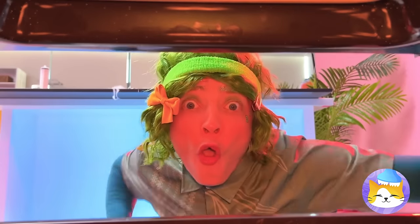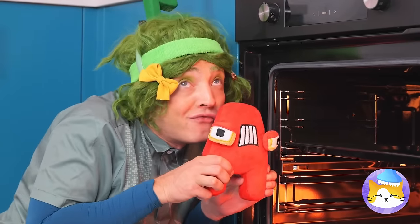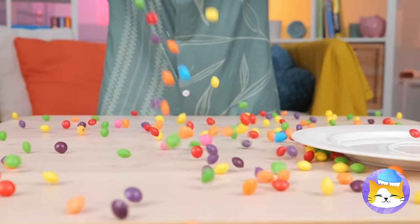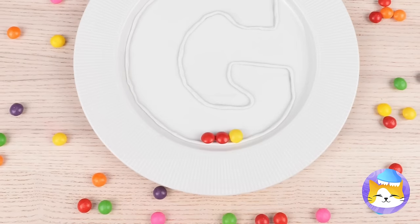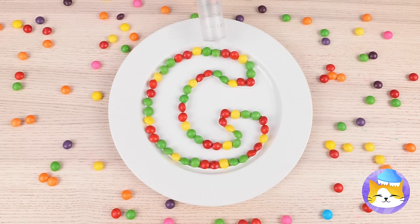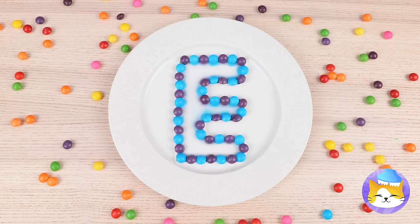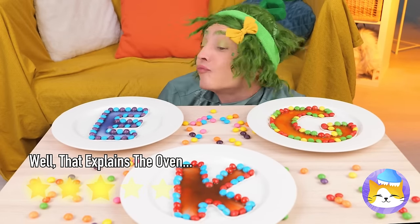Anything good in the oven? He smells familiar — almost like Skittles. Got the whole rainbow's worth. Shape them up into a letter, add some water, and watch it melt. Give me a C, a K, an E — bring in an A and we've got cake.